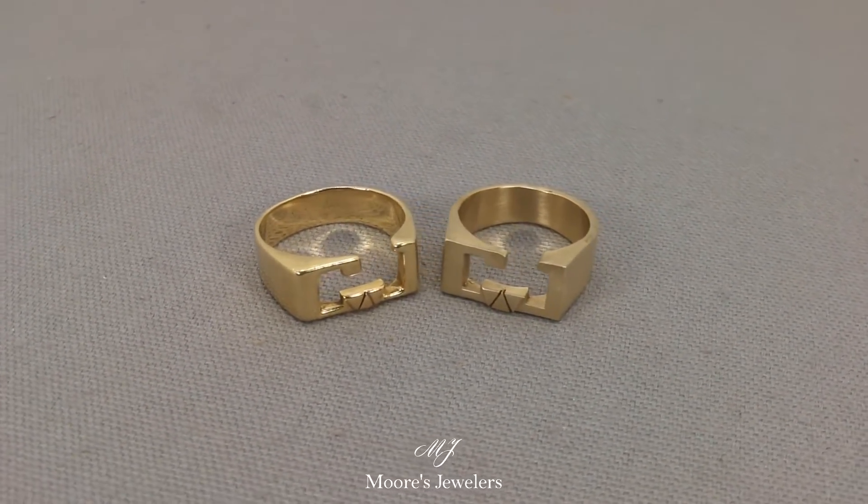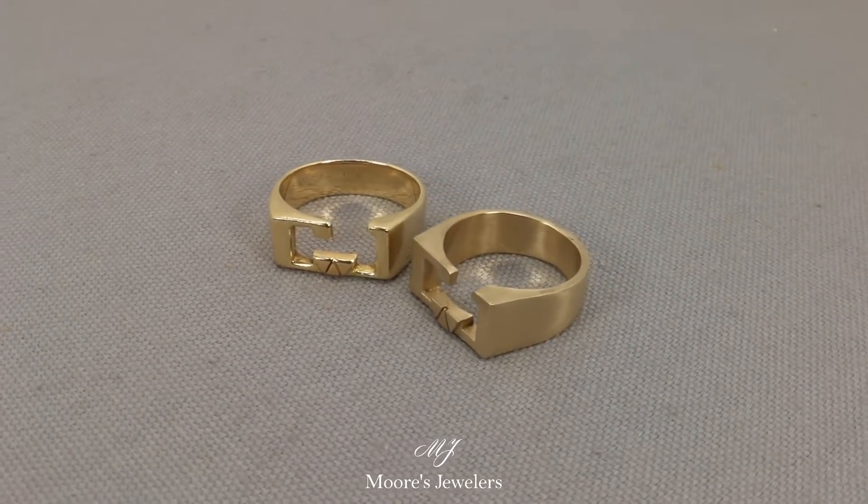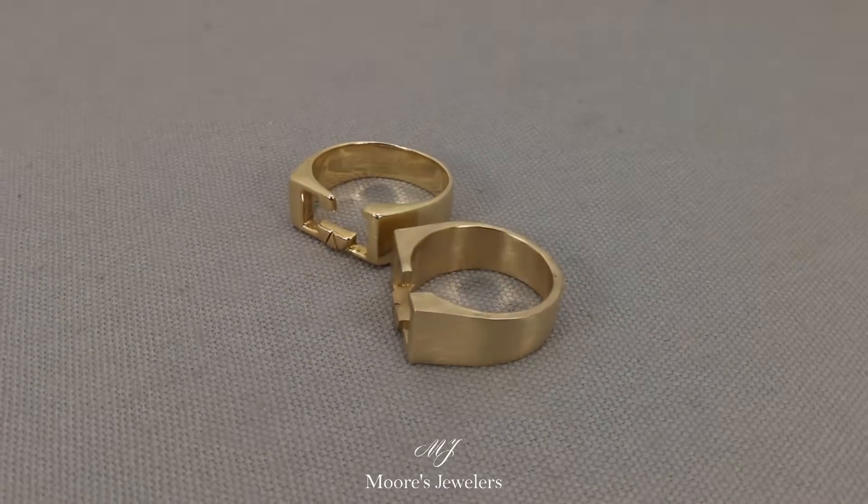If you're looking to have an old piece of jewelry updated or recreated, feel free to contact us. We are always more than happy to help in any way we can. As always, thanks for watching.